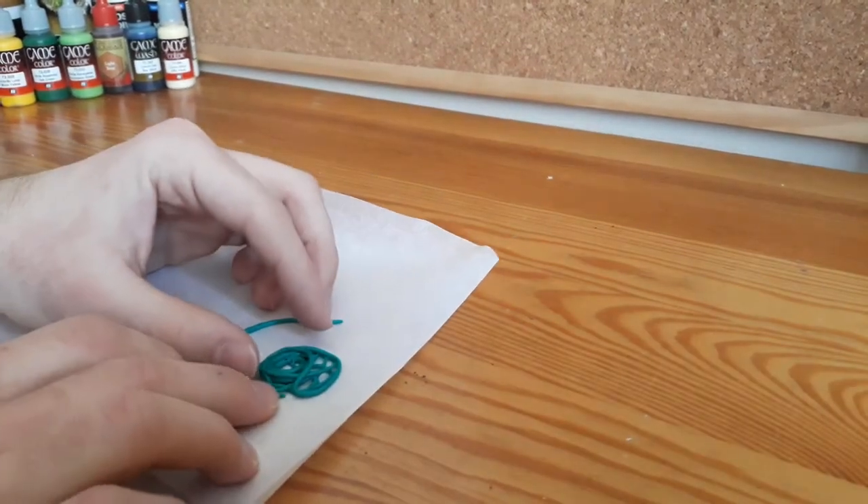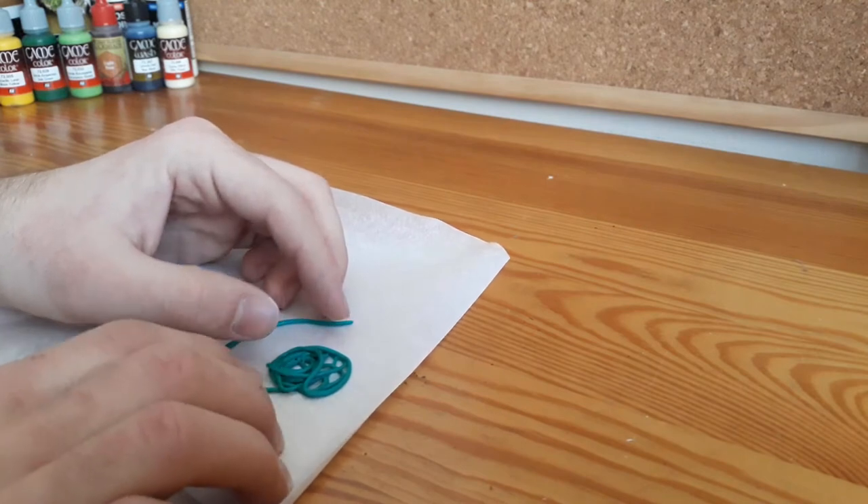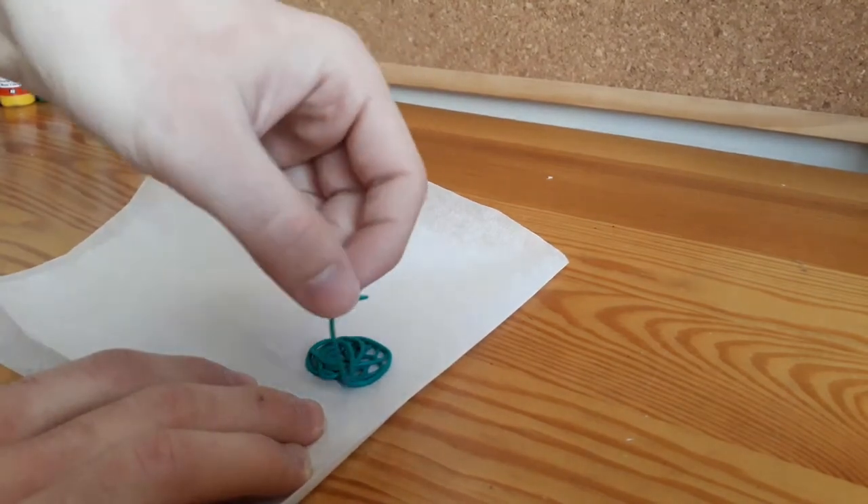I didn't want to have any loose ends showing, so I always tried to put them underneath what I already had.